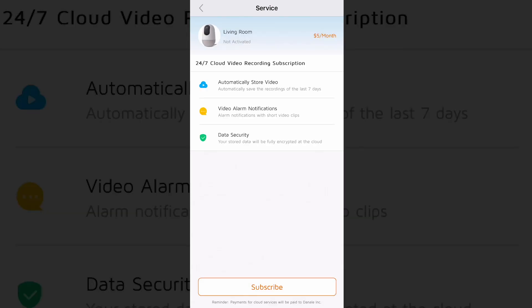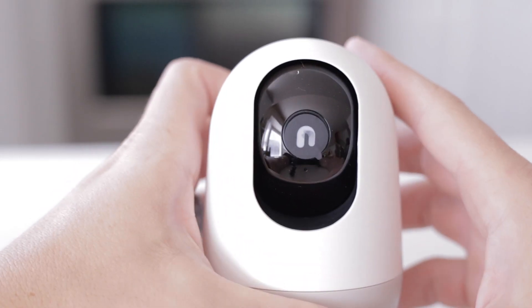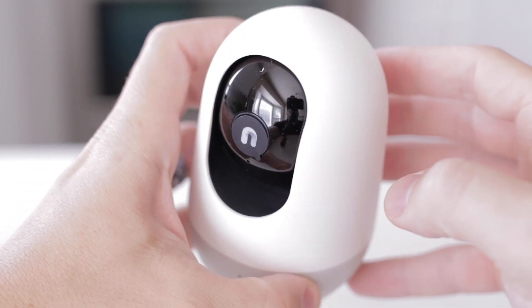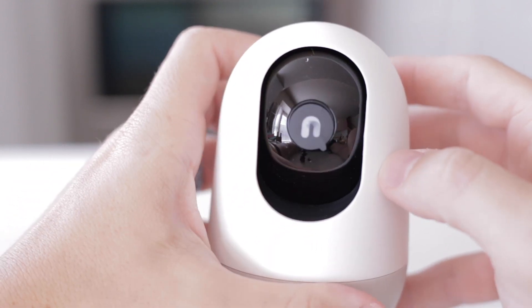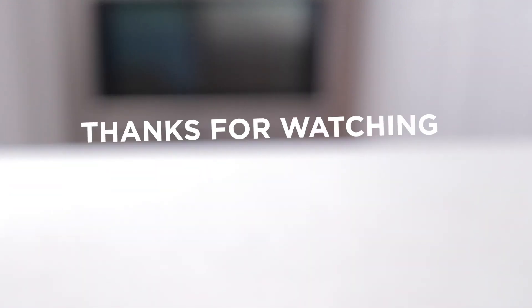To have 24/7 recording in the cloud is pretty awesome, and it's pretty cheap. If you consider the other companies and compare it to what the Nui 360 Cam is actually providing — five stars for me. I really enjoy this camera. Hope this helps you in your purchasing decisions or in your overall security camera search.